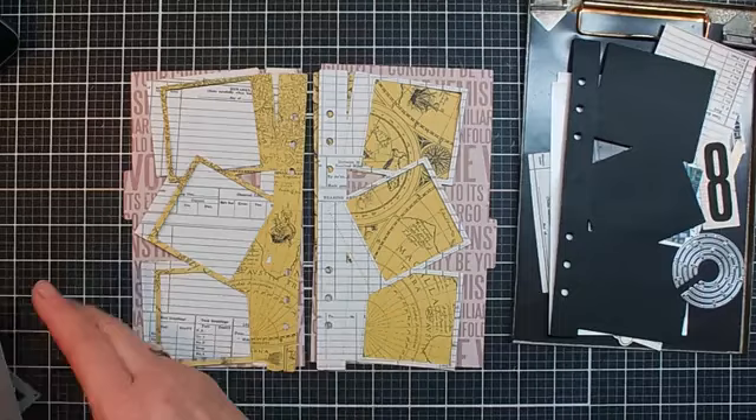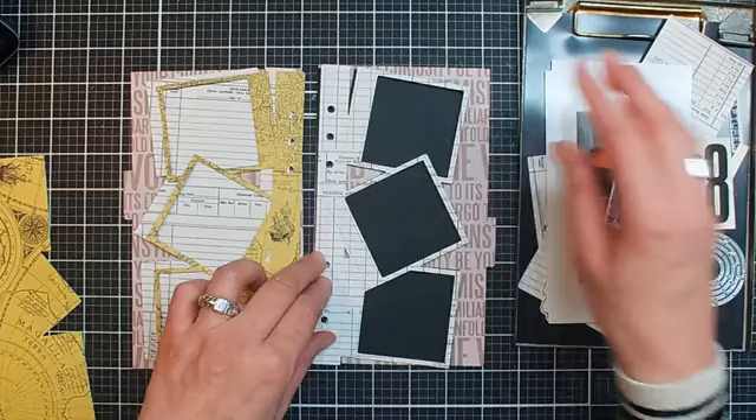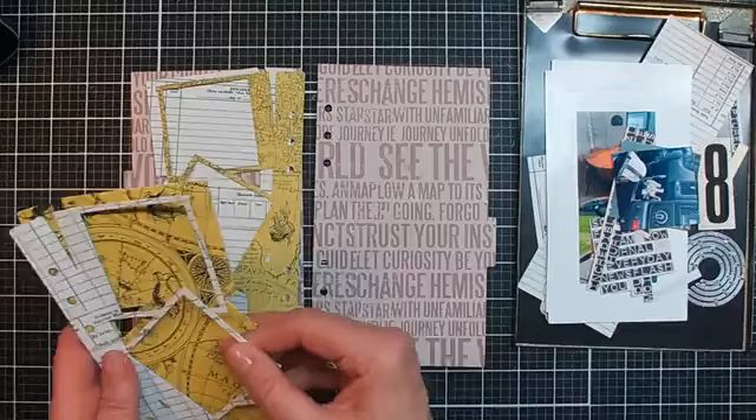I will add them later. You can also use a black background if you want to — just for you to see what it will look like when you use a solid black. Then you can add pictures in here or you can use it for journaling. But I'm going to add pictures, and I'm not going to use the black one. So I'm going to put that one aside. Okay, so this is my base.